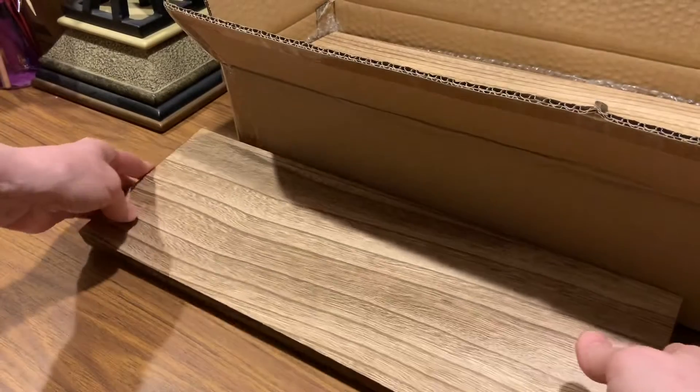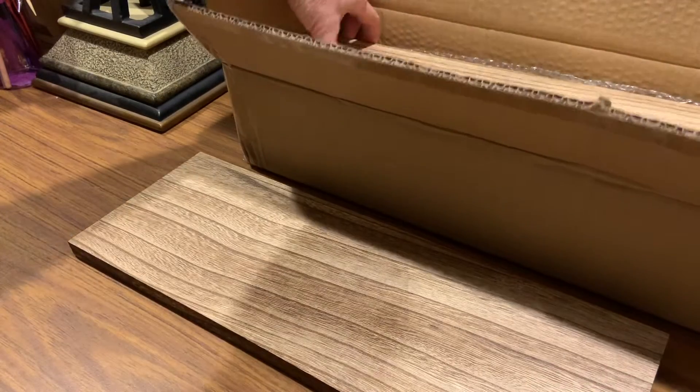There are four shelves. One — oh my gosh, that's even prettier.